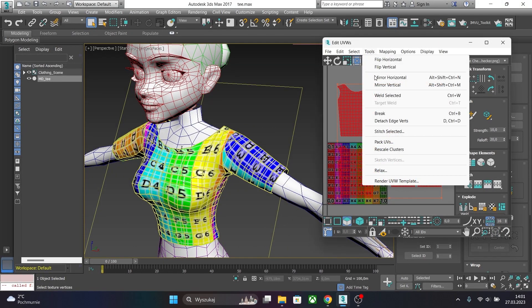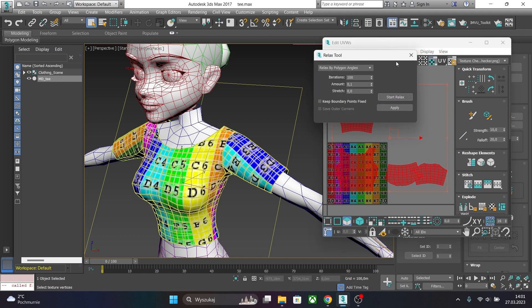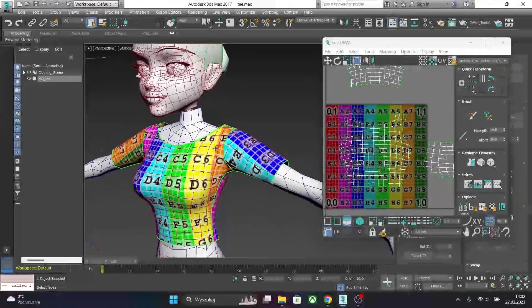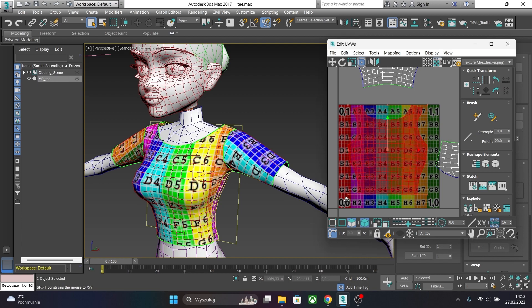So let's relax our UV mapping. To do this go to Tools and click Relax. Start relaxing and you will see that our UV mapping is more organic and it looks better on our mesh. To add more resolution to our texture, I will enlarge our UV mapping to the entire panel.